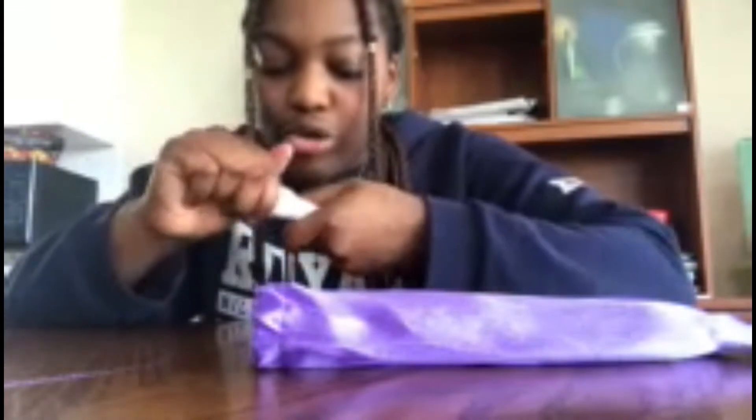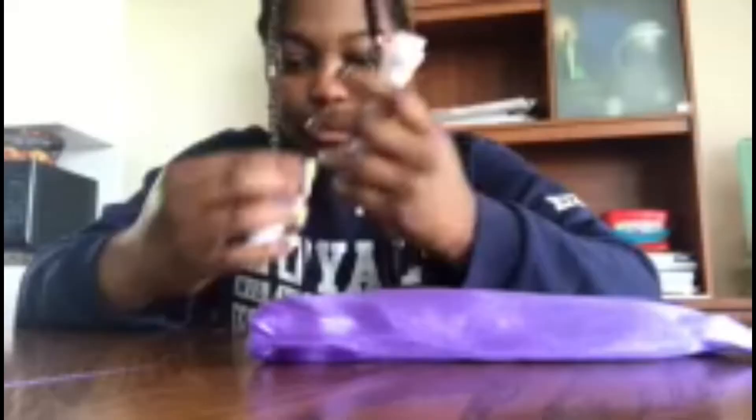Inside the box is the nail file — it says 'nail decorator' on it. It's pretty cute. There's a button and you twist it open to put batteries inside — you need two batteries.